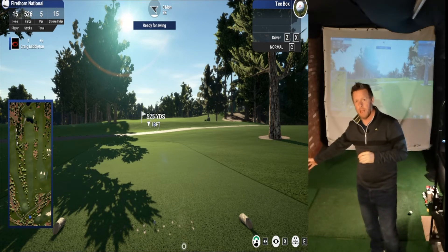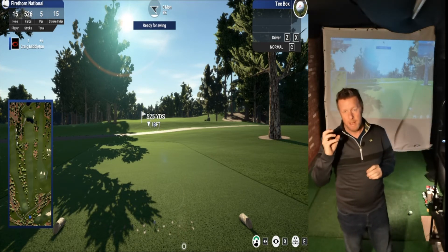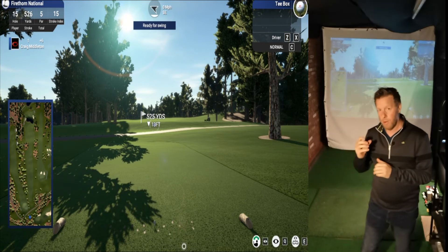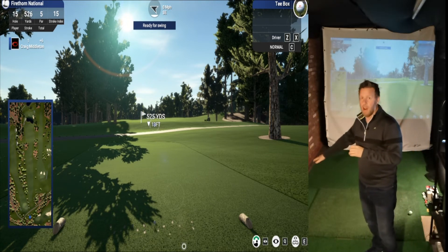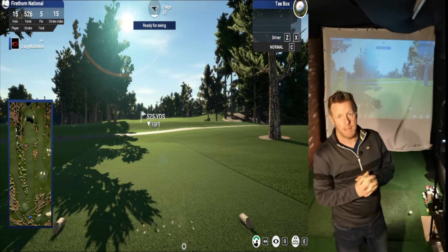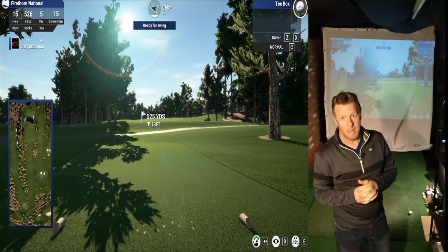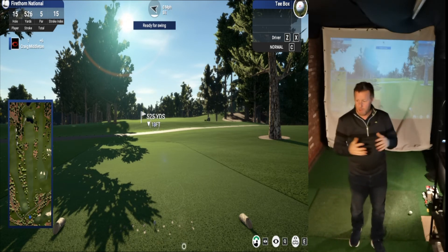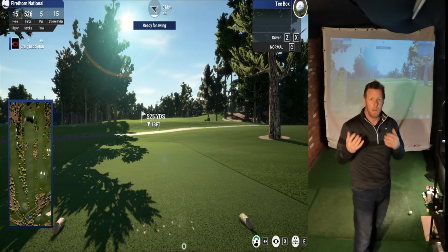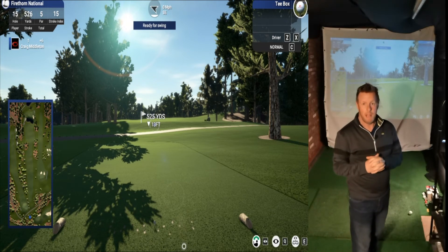Remember that whatever is opposite your SkyTrak needs to be a blank canvas that contrasts the golf ball well — this makes it much easier for the SkyTrak to pick up the spin of your ball when it takes photographs and gives you accurate measurements. So any artwork will only go about halfway down the wall. I may also upgrade to a 4K short throw projector at some point to fill the screen better, but I see that as a luxury, not a necessity.